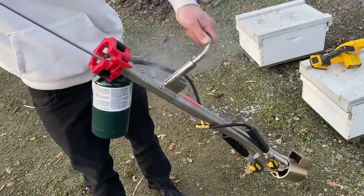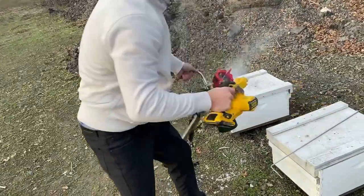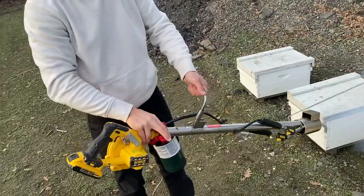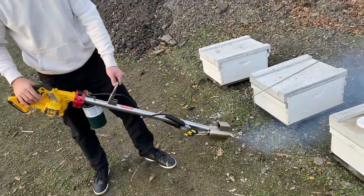Once you go in and out a few times — don't breathe this stuff — put the fan back in. Clamp that back in. Now you're ready for the next load.